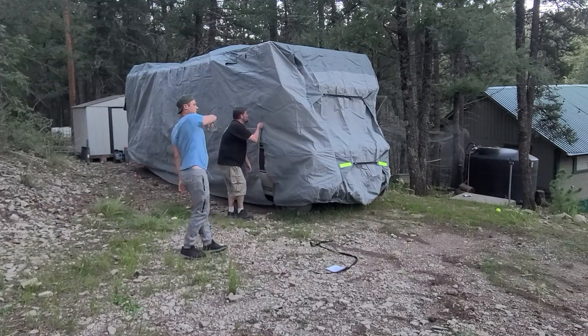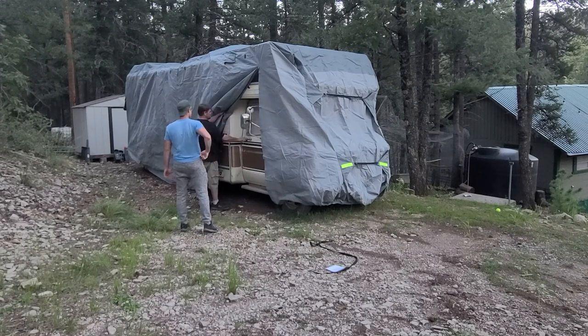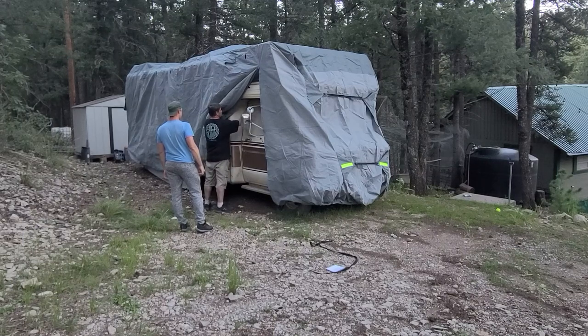So now we've got the front straps on. I'm going to show you this other zipper pocket right here so you can access the front door if you need to, which I think is really handy if you just have to get something in or out and you don't want to take the cover off or crawl underneath it.